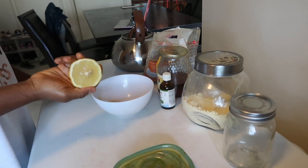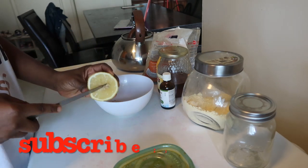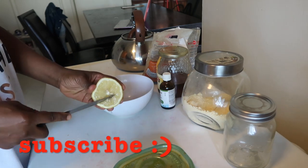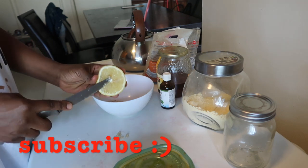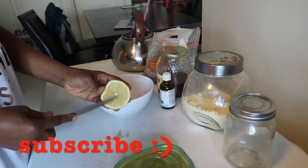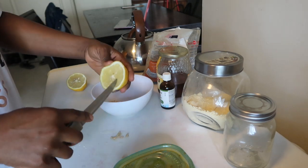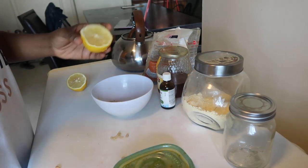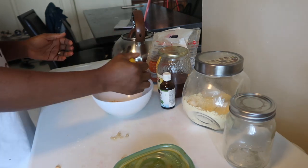Now I'm gonna cut my lemon in half and squeeze half of it in. I always make sure there are seeds in my lemon — it makes me feel like it's really organic. I take the seeds out and squeeze the juice into the chickpea flour, sugar, and turmeric mixture.